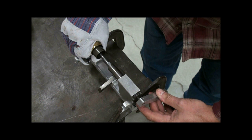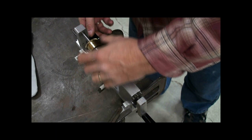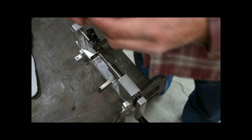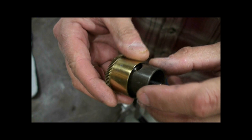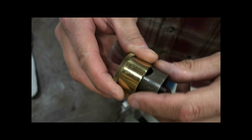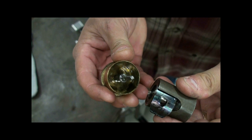Then click the ratchet to the other direction and unwind. Once the pressure is off, you can remove it. The spring is now captured in the sleeve, and you can dislodge it from the pin on the barrel. Once it's dislodged, it comes out.